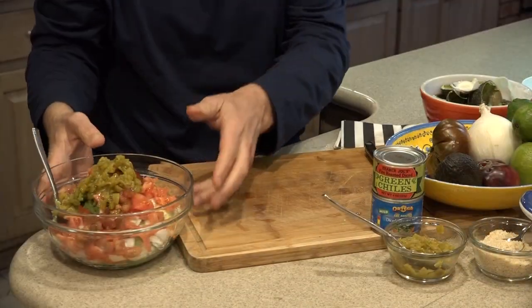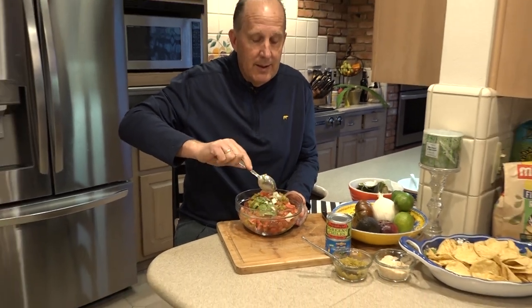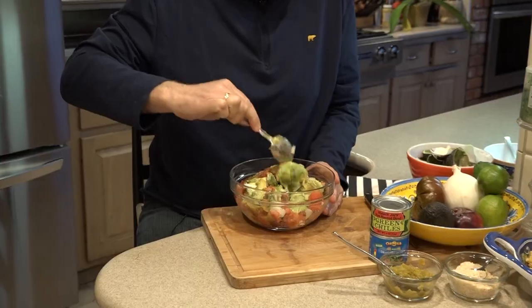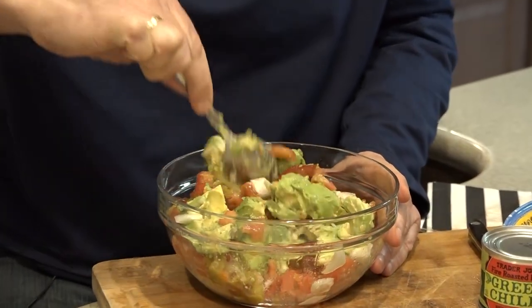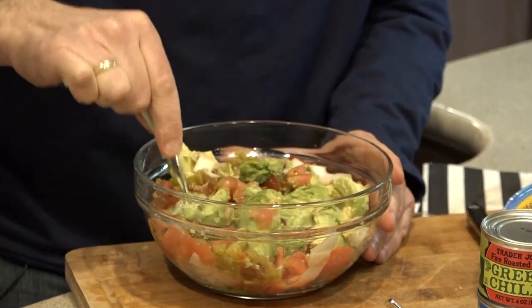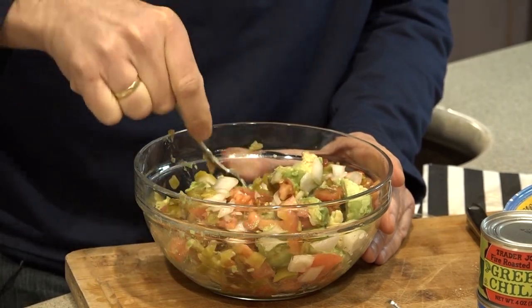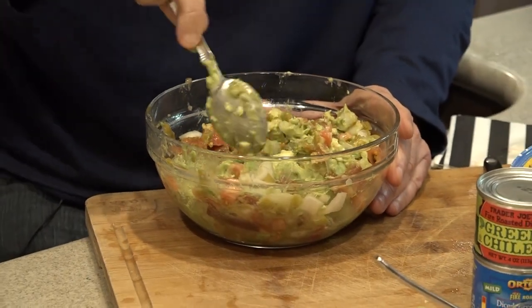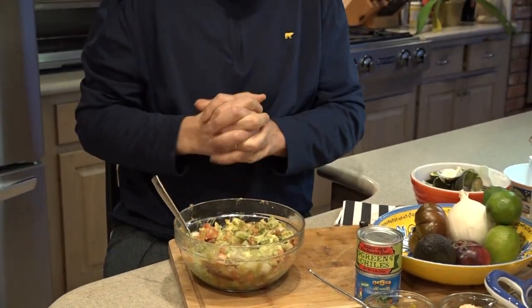Now it's time to mix these ingredients up. You have to kind of decide how smooth you want it to be. I tend to be a chunky person when it comes to my avocados, so I don't try to really make them super smooth. These are beautiful soft avocados, so they're really easy to work with.